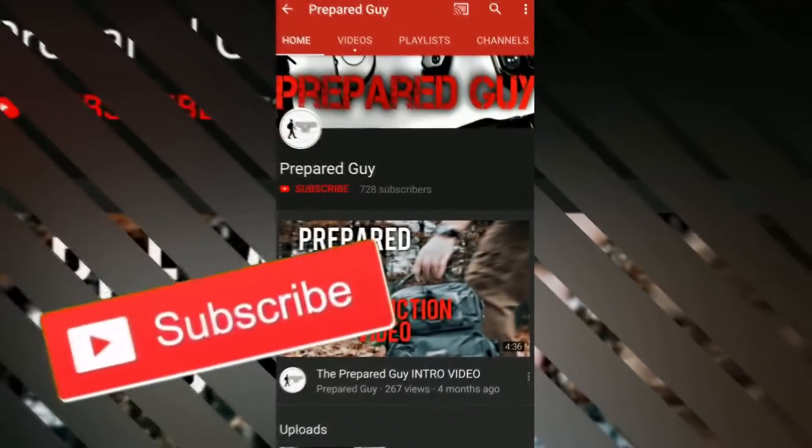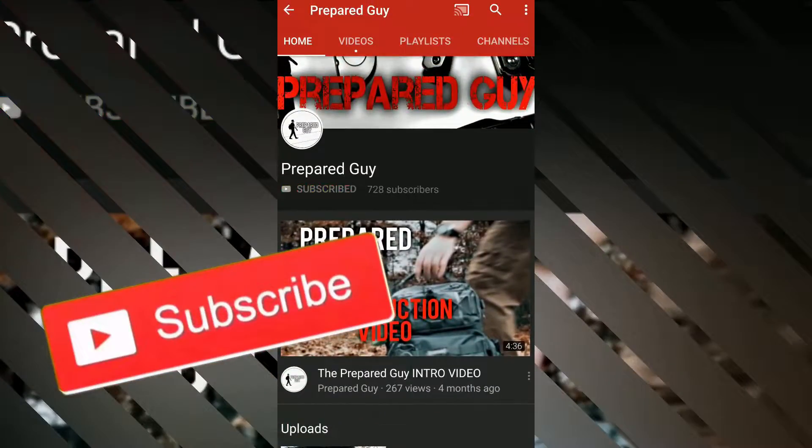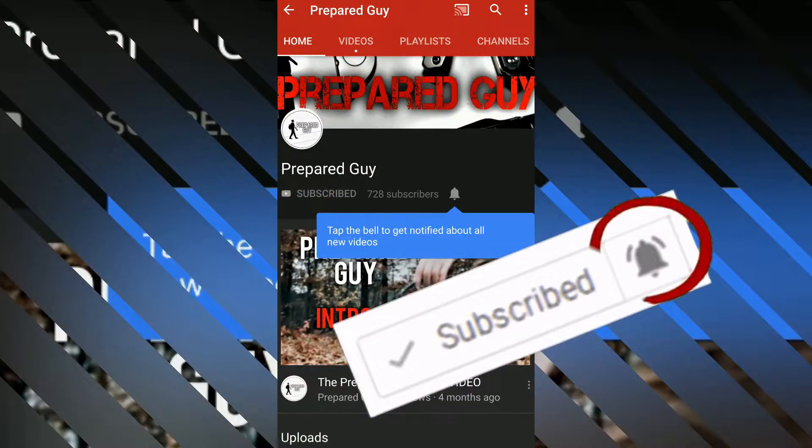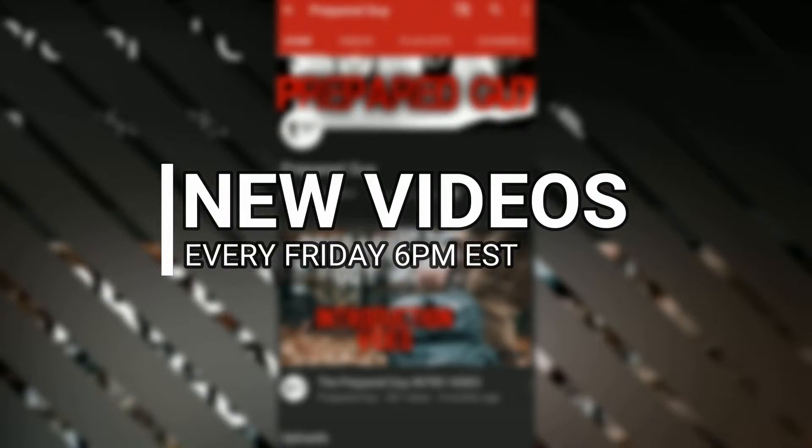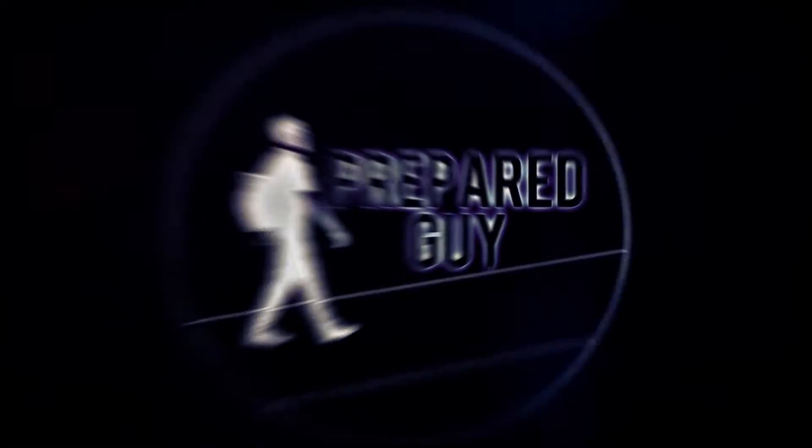If you haven't already subscribed to this channel, please feel free to smash that subscribe button now, and click the notification bell so that you can get notified each week when new videos come out. New videos every Friday at 6 p.m. Eastern Standard Time. This has been the Prepared Guy, and until next time guys, stay prepared.